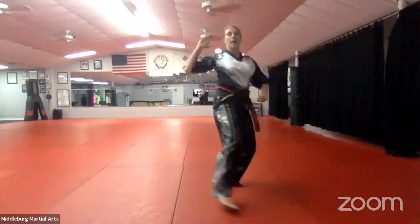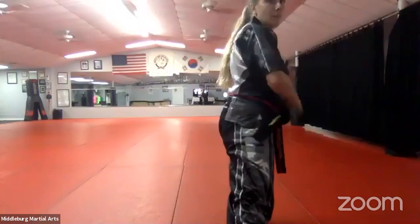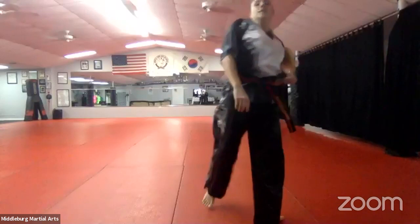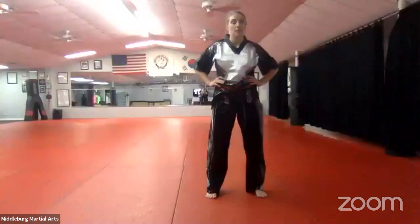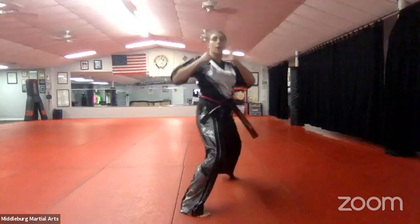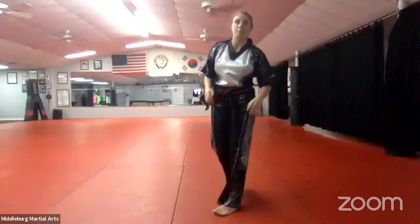Number nine one more time — go: outside to inside block, shuffle forward, elbow, back fist, hammer fist. Very nice, good job. Chumby — and number ten hands, go. So number ten: we step out with our right leg, left hand does a set which is like a side punch, chamber, block, and punch. Facing the same direction — this leg comes up, left hand sets, left hand blocks, right hand punches. Good job.